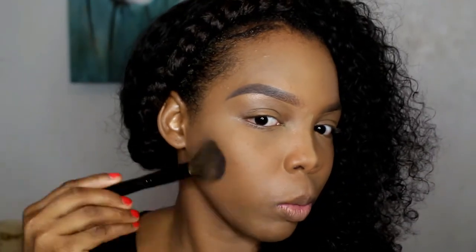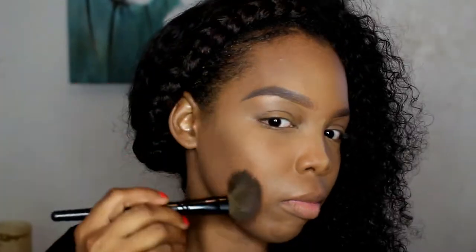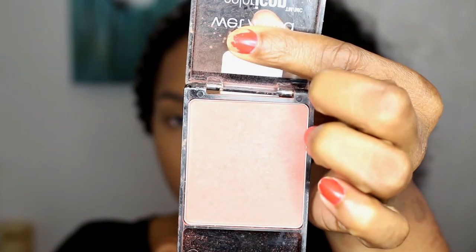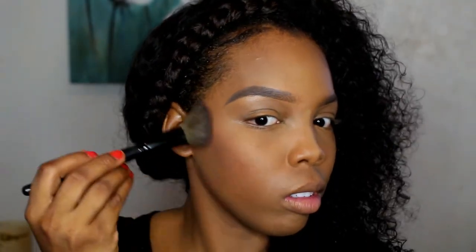I'm using this powder to contour. I love to contour — I like to define the cheekbones and make my face look nice, structured, and snatched. I also do my forehead as well. Now I'm taking my favorite blush, this is called Wine by Wet n Wild, and I'm just placing this above my cheek contour.